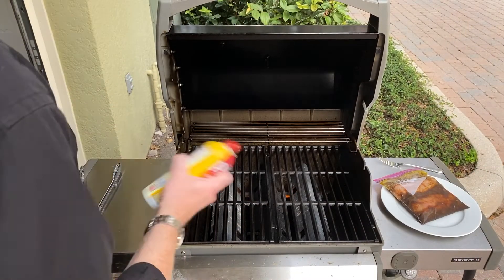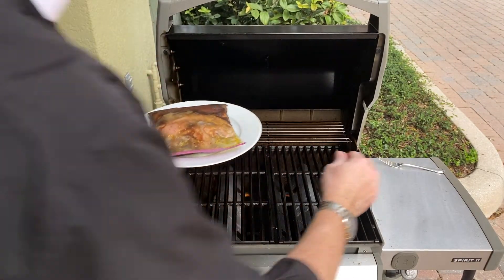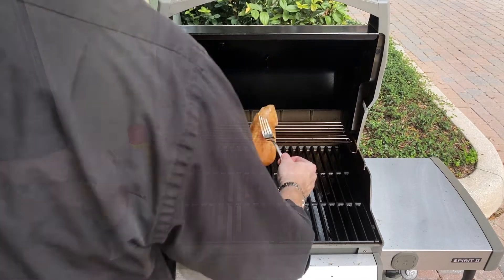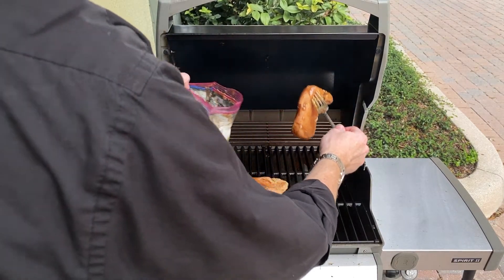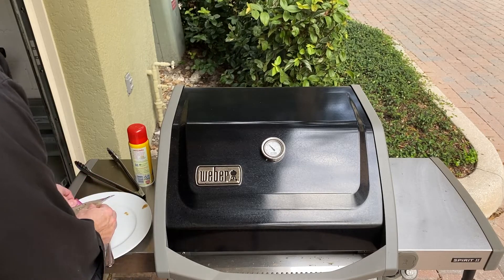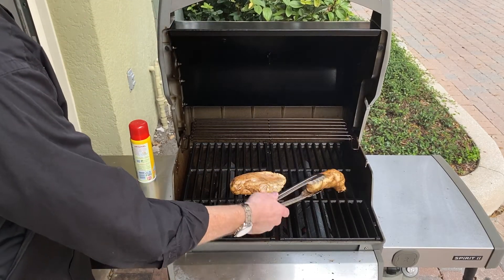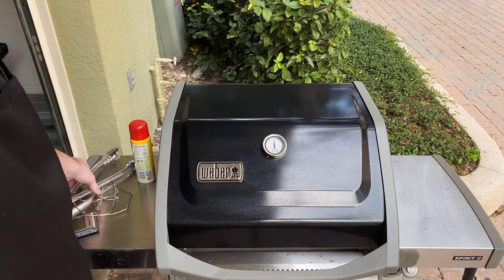The grill's preheated. I'm going to give it a quick spray, then carefully go ahead and place your marinated chicken. For me, it's been about eight hours of marination. Turn it down to medium and let that cook about seven minutes per side. It's been about six minutes — these are really big breasts, so I'm going to let them go a couple more minutes. I'm right at 400 degrees on medium heat, so a couple more minutes and we'll flip them.